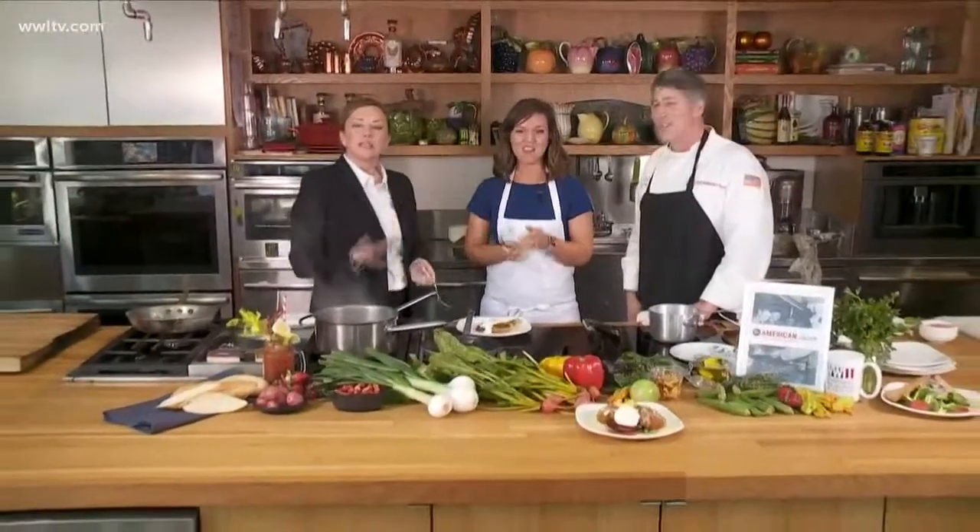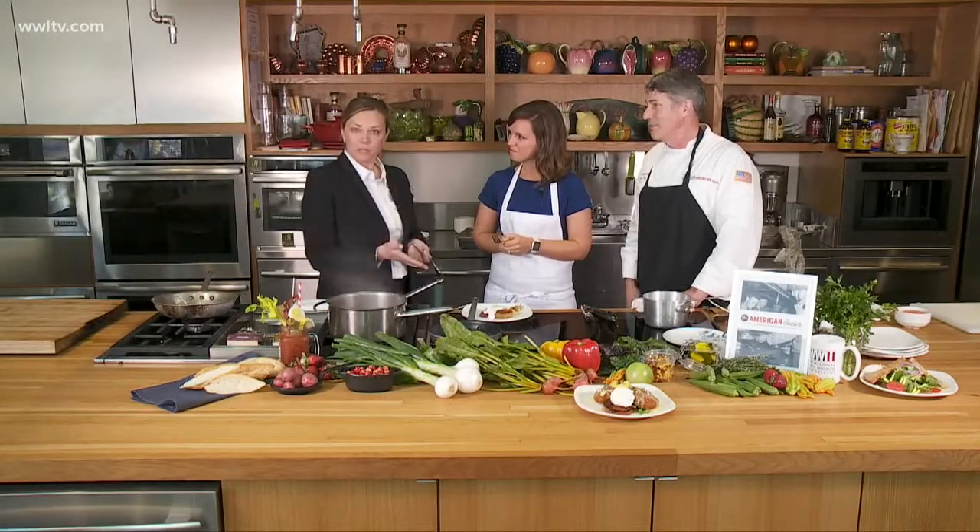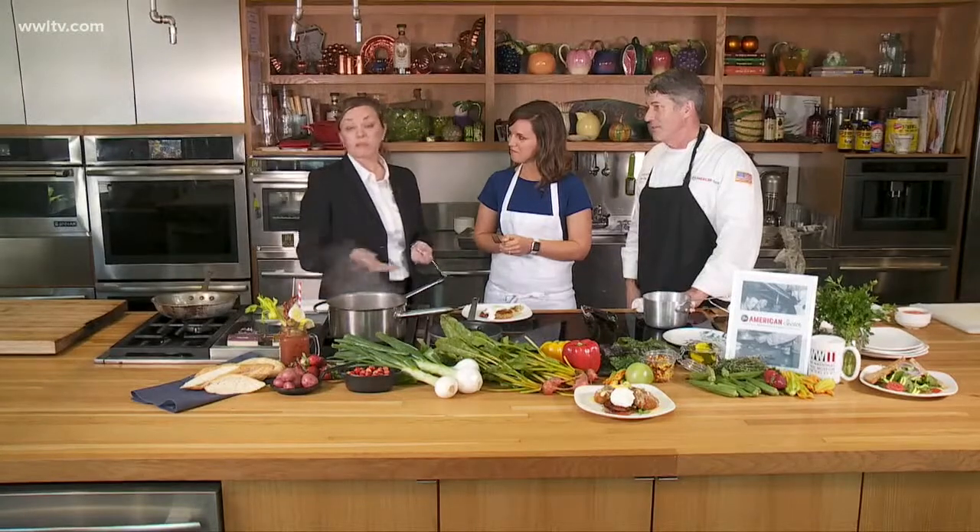If you'd like to see more of what we've done with this space, you can look on our website, WW2EATS. We've got pictures of our new space on there, our brunch menu, new hours of operation, and some new events that are coming up as well.